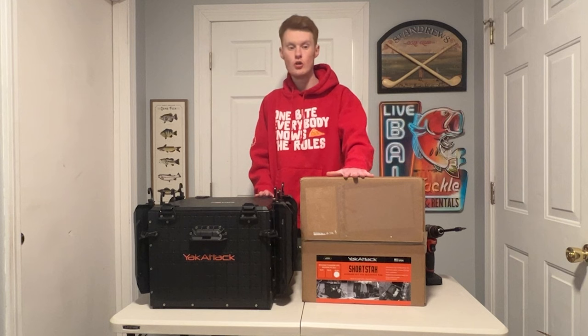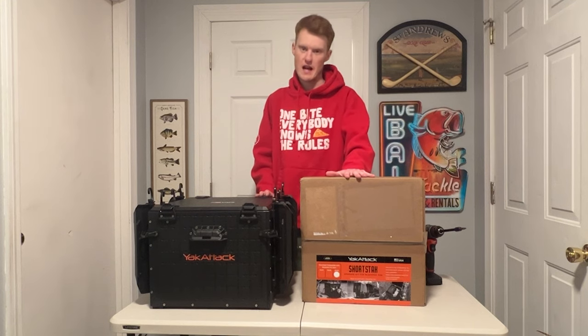And this is the all-new YakAttack Short Stack. This thing is really, really cool.